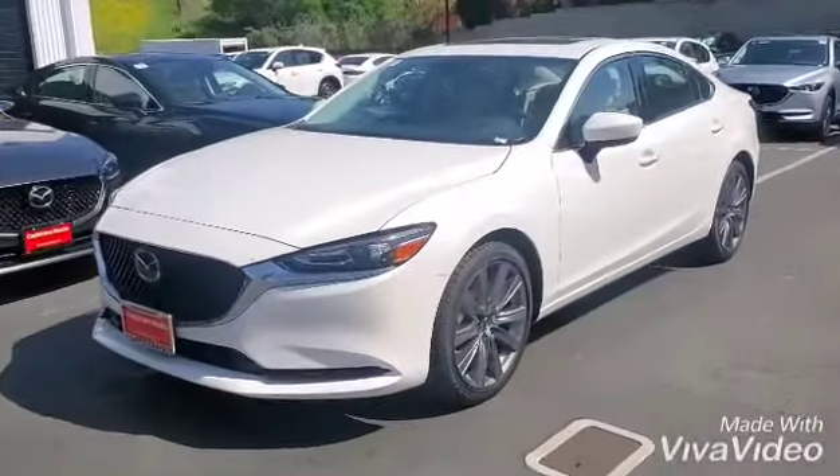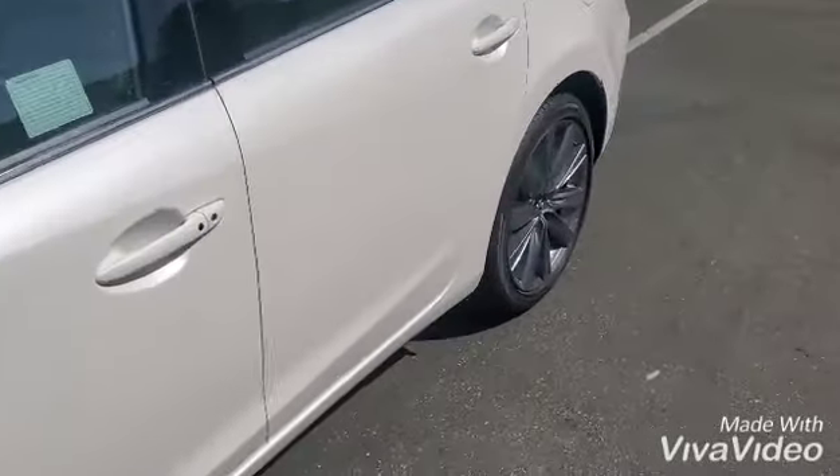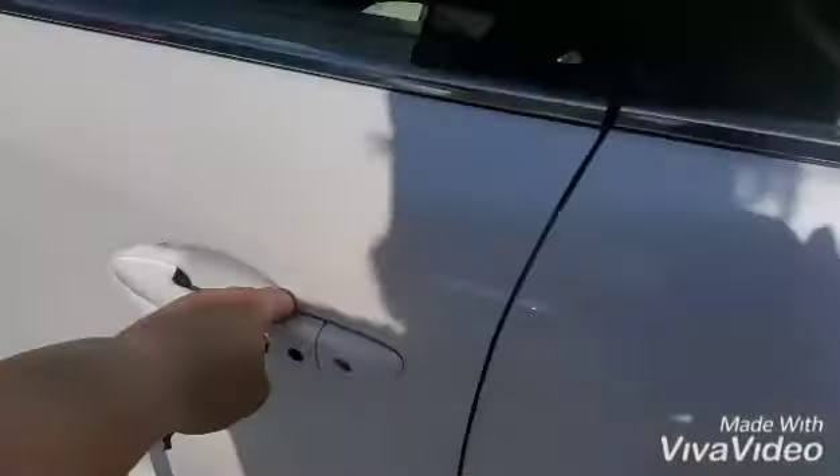This right here is the white Mazda 6. As you can see, it has the sparkly white paint on it. Keyless entry.